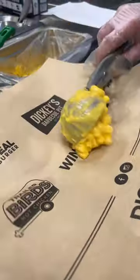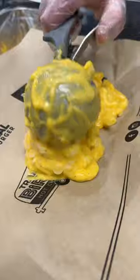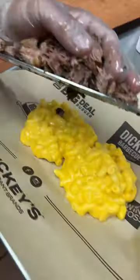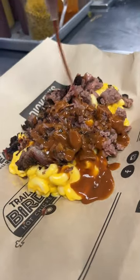Or are you in the mood for this one? Two healthy scoops of mac and cheese go onto a plate with, you guessed it, beef brisket right on top, and their barbecue sauce. These are both from Dickie's Barbecue Pit.